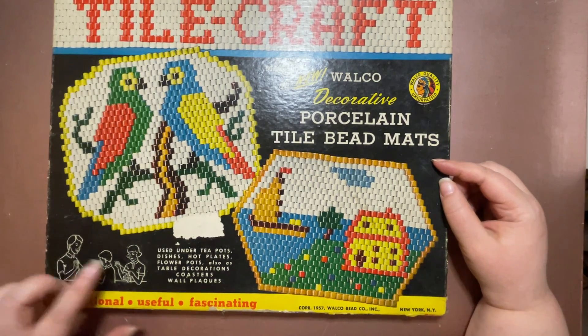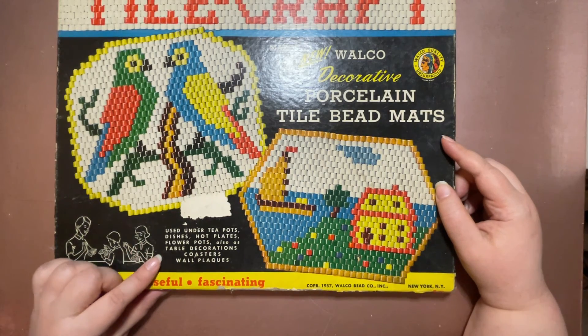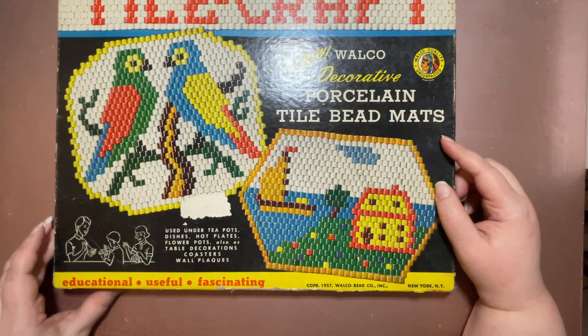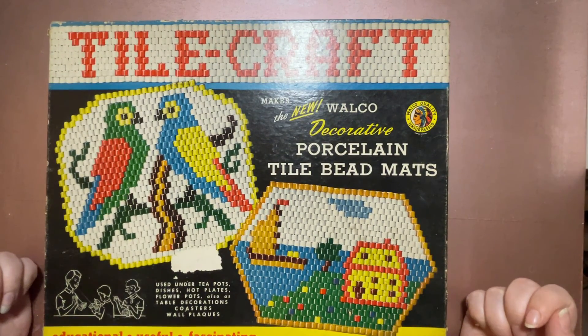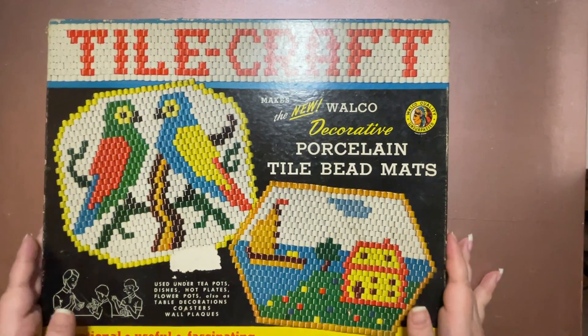They're calling them porcelain tile bead mats. Over here it says they're used under teapots, dishes, hot plates, and flower pots, also as table decorations, coasters, and wall plaques. It looks like it's just a beaded mat, which is exciting — like having a little trivet or some coasters. I said I haven't opened the box yet, I have no idea what's inside, so let's have at it.